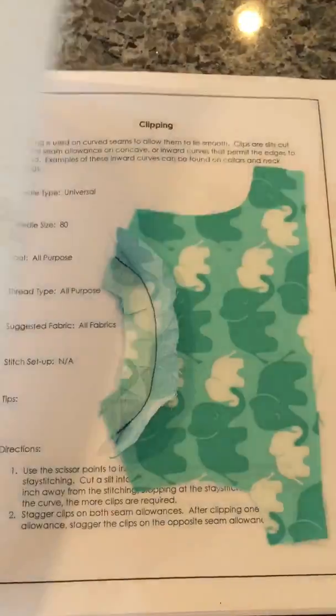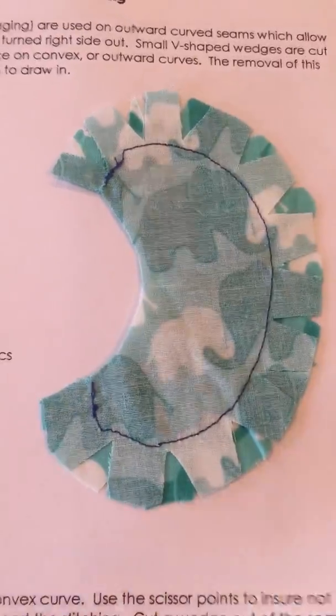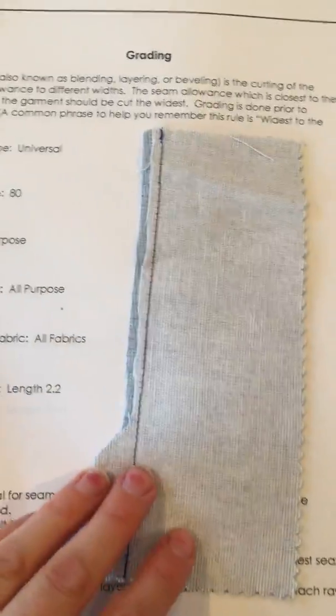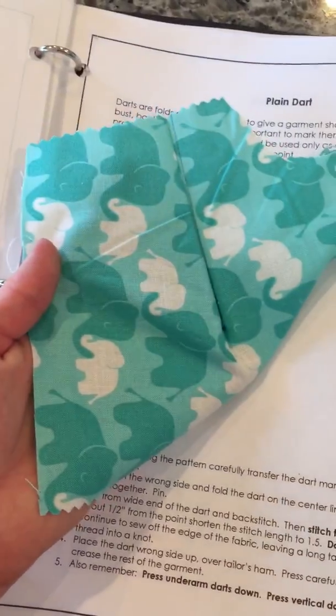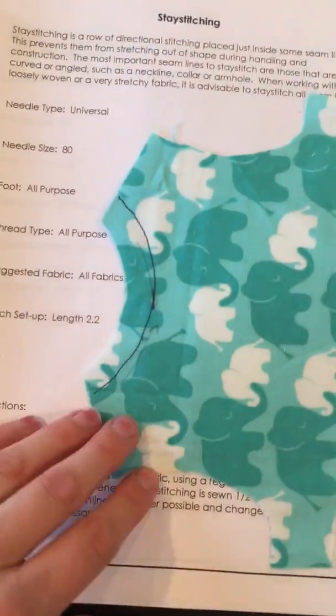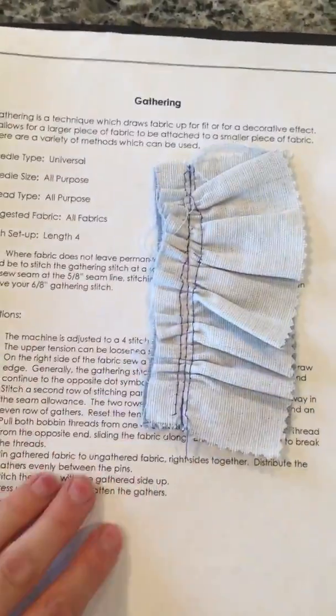The techniques — here's the clipping, and the notching, and the trimming, the grading, the top stitching, the plain dart, and the front, and the stay stitching, and the understitching, and then that's the gathering. And that's that.